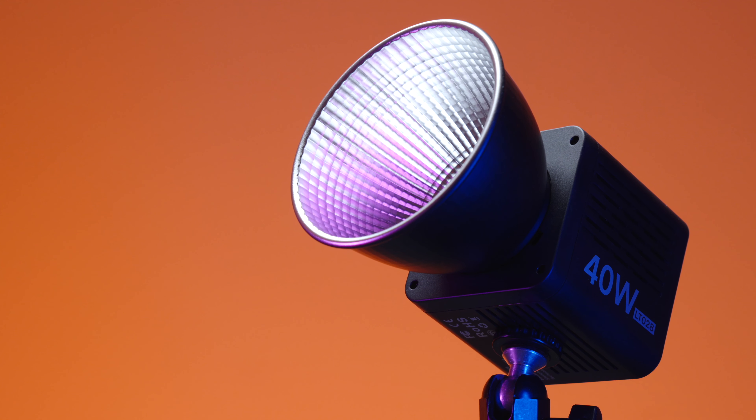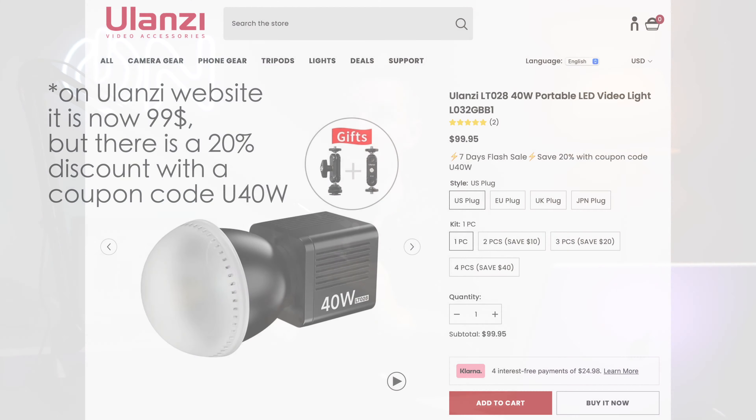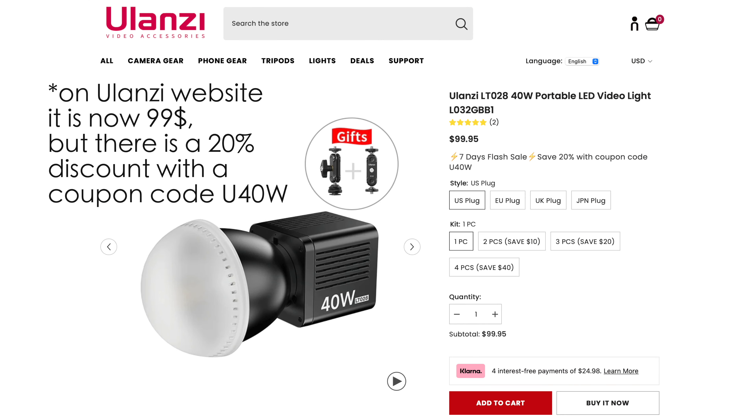Of course, you don't get any app or remote control with this light — it's super straightforward. The main idea of this light is to be very cheap. I saw this light for as cheap as $40 on the Ulanzi website. Maybe right now it's a bit more — it was a special discount at launch.